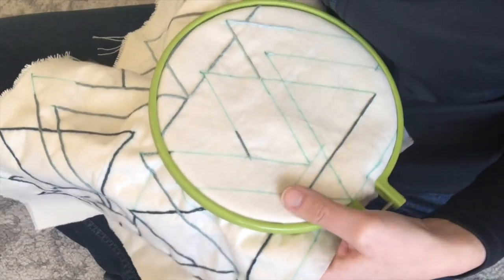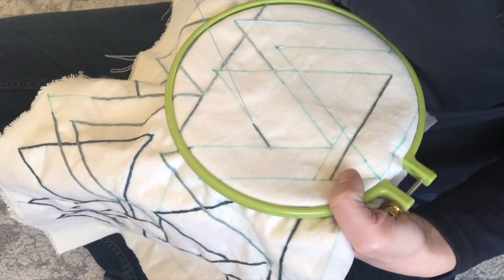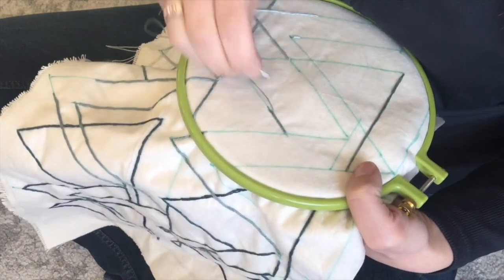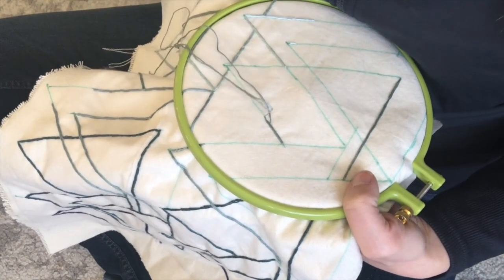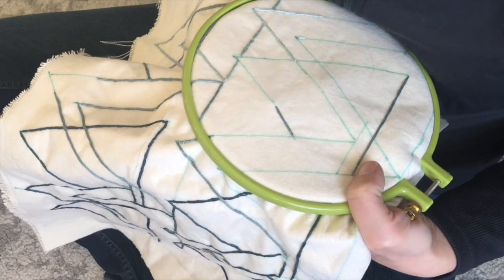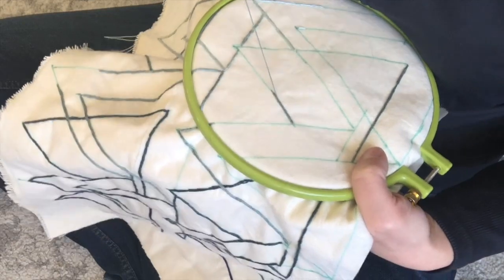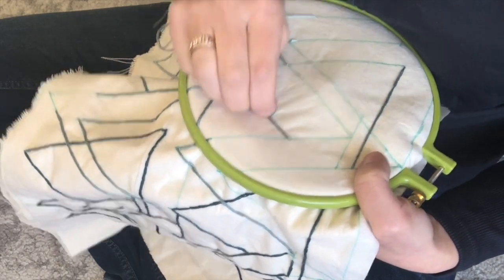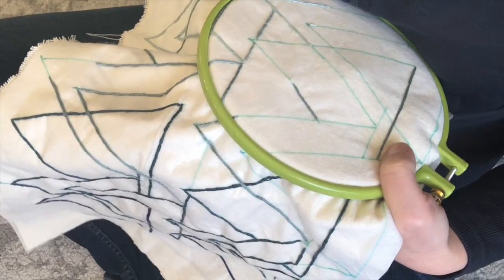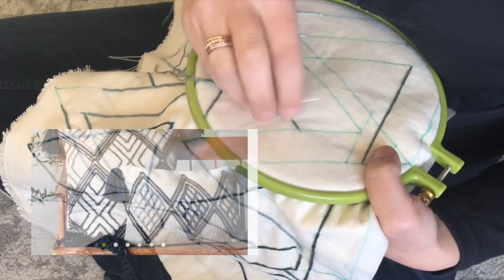Now that your stitch is started, let me show you what it will look like for the rest. Pull your needle up a stitch length later, pull your needle through not your last chain but the chain before that, and bring it around and back into the hole you came up in. Repeat: pull your needle up, go through the second-to-last chain, and back down into the same hole you just came up in.